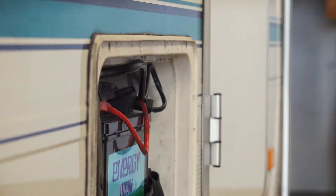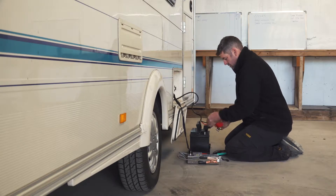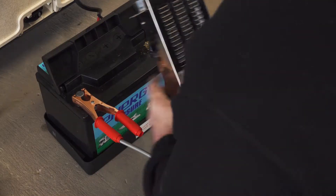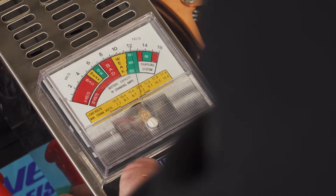Electrics within a caravan consist of both a 12-volt system and a 240-volt mains electric system. During a service, we check that each of these systems work correctly.